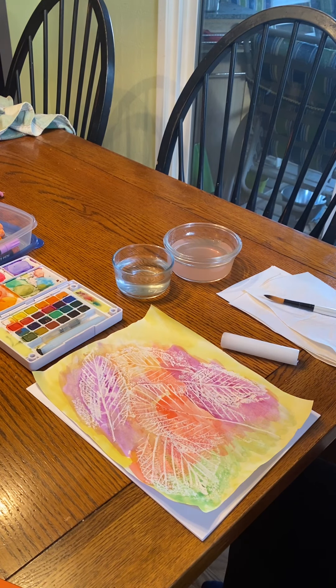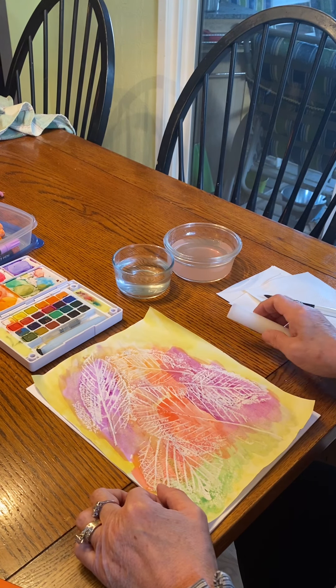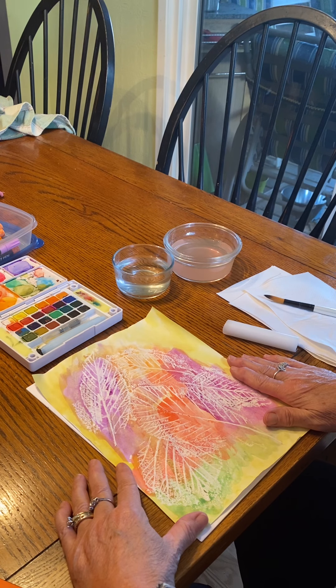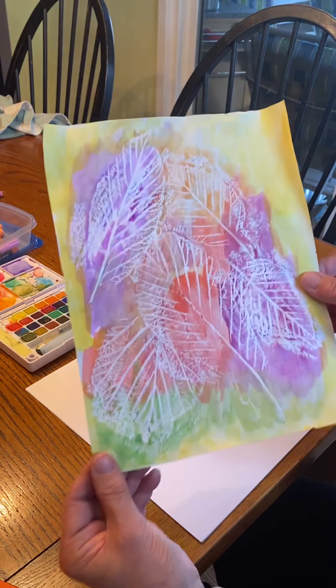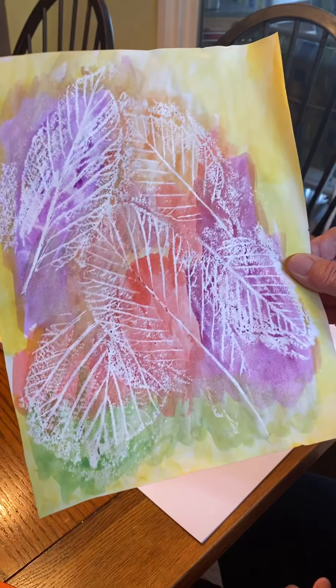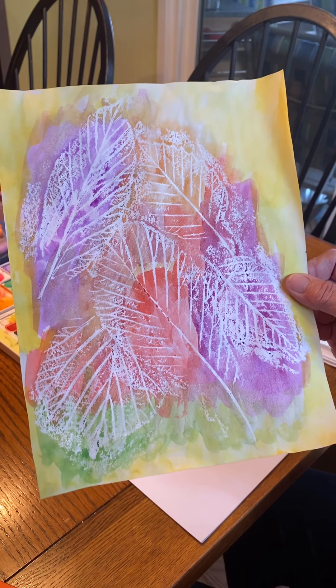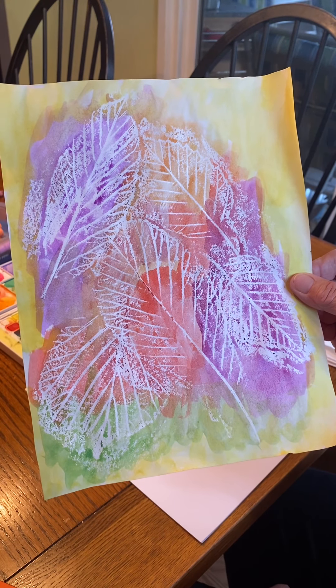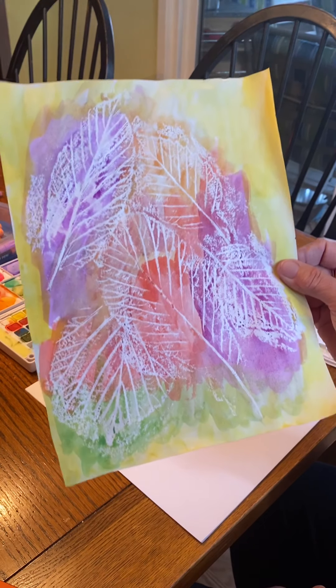Hi everybody, welcome to Art with Carol online! Today I have a project that would be great for kindergarten and the younger grades, as well as up through the older grades. What I've made involves leaves — I went out and found some leaves and dried them because they were quite wet, and after they were dry I used them for impressions.